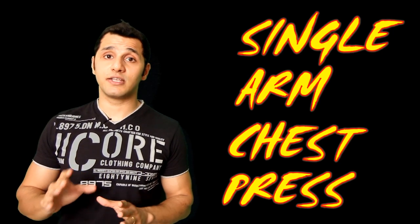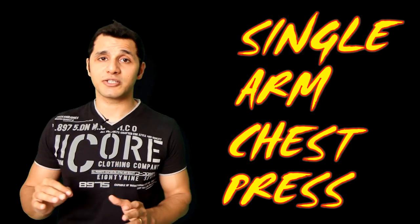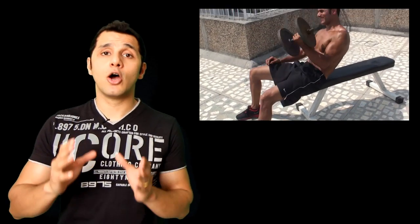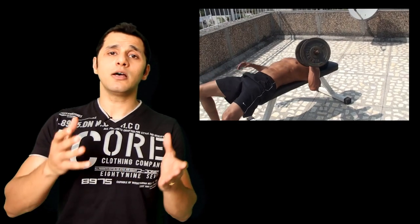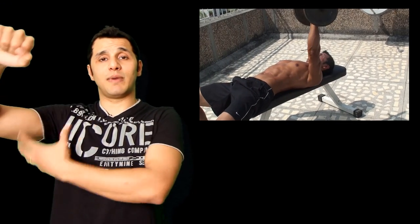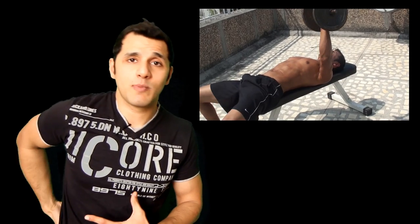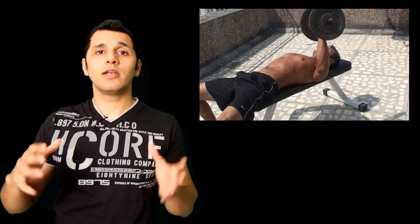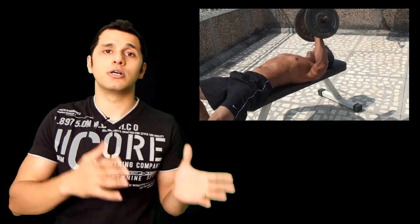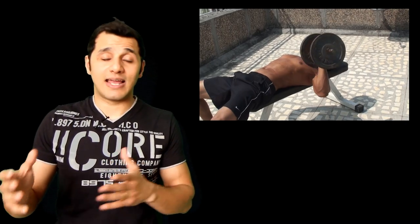It's not just effective for strengthening your chest and ab muscles, but it's also a very effective multi-joint exercise which can help you burn a lot of calories. When doing a single arm chest press or shoulder press, you're working out your chest, bicep, tricep, shoulder, abs, obliques, lower back muscles and all the assisting muscle groups involved in performing this movement — and hence the calorie expenditure is extremely high.